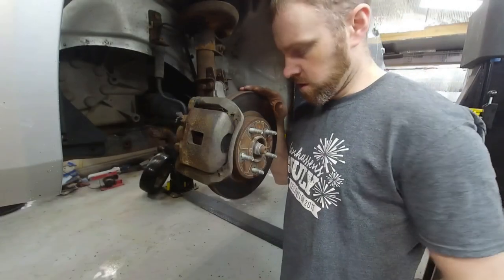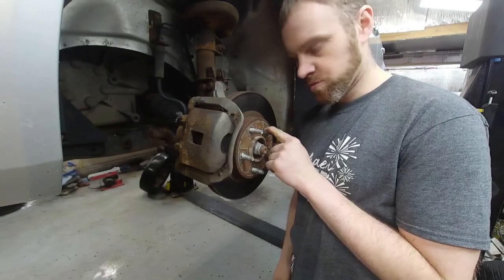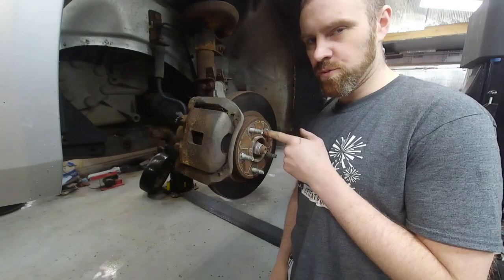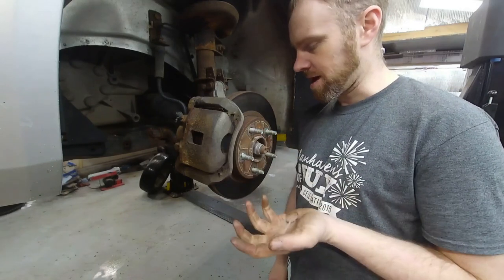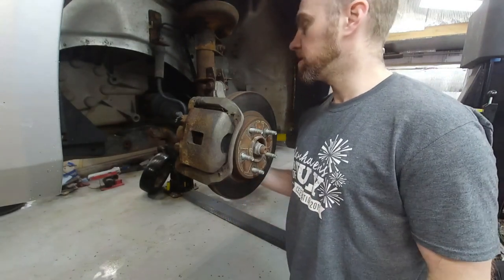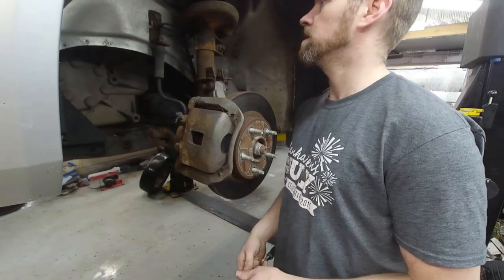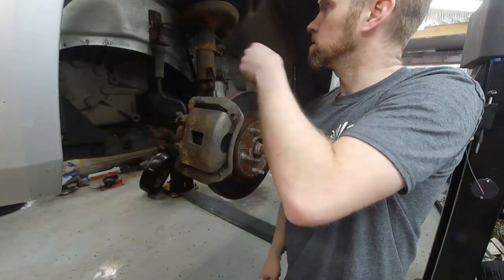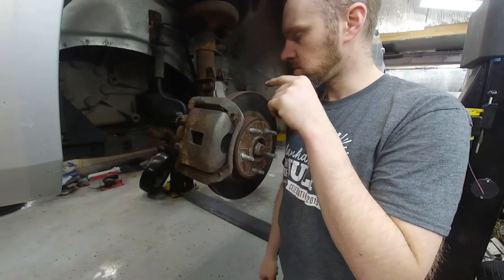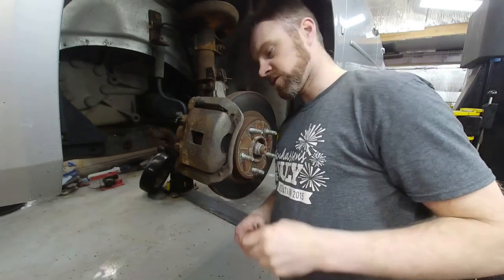So I have the wheel off. There are Tinnerman nuts on this brake rotor, which I find surprising — they're brand new, the brakes are recently done. Very few people actually put these Tinnerman nuts on. I also noticed there's a sway bar link that's loose — not a big deal — and the strut is starting to leak a little bit. In order to get this wheel bearing off we have to remove the brakes and then take the bolts off for that wheel bearing.